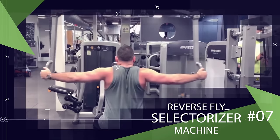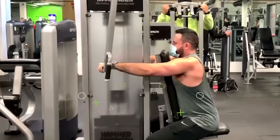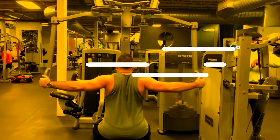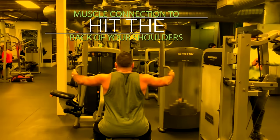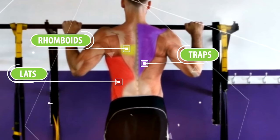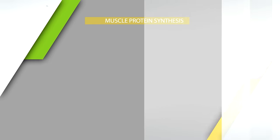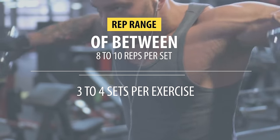One final effective variation uses the reverse fly selectorizer machine. Sit facing forward after adjusting the seat so your hands are about even with your shoulders when gripping the handles, then open up your arms following the same arc-like path while maintaining a slight bend in your elbows. Since this machine is locked into one set path, you can really concentrate on using that mind-muscle connection to hit the back of your shoulders. Pick a few of these exercises to do twice a week on your pull day, aiming for a total of 12 to 20 sets between both workouts combined, and stick to 8 to 10 reps per set and 3 to 4 sets per exercise to maximize growth.